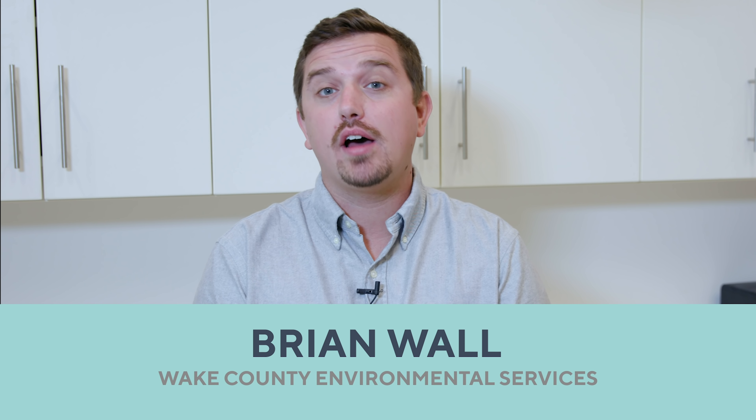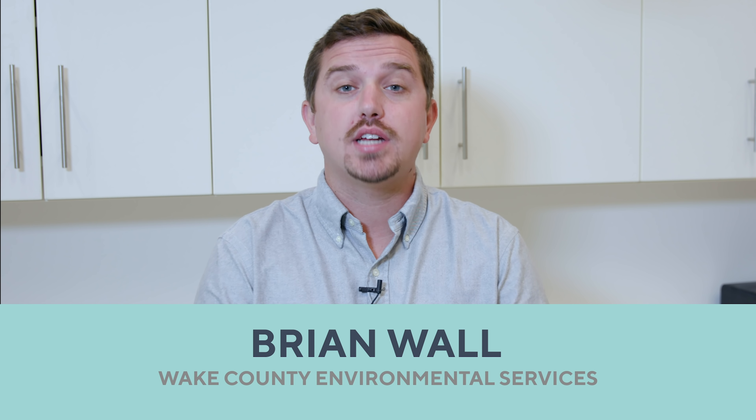Hi, my name is Brian Wall with Wake County Environmental Services. Thanks for taking the time to watch this video. If the water at your house comes from a private well, it's your responsibility to test it to see if what's coming out of your tap is safe for you and your family to drink.